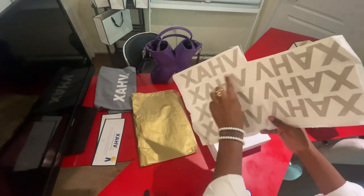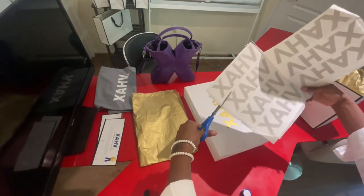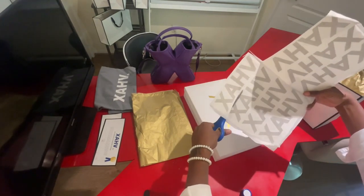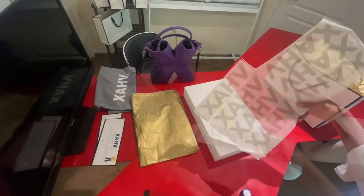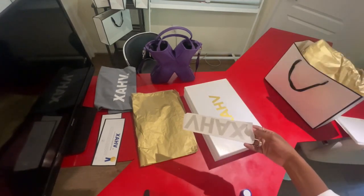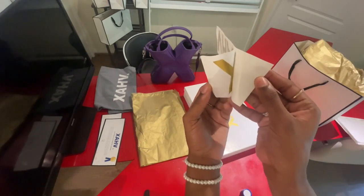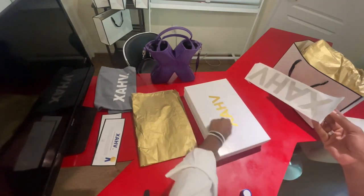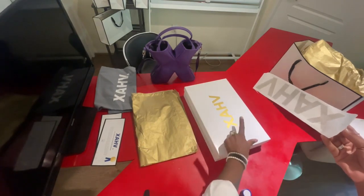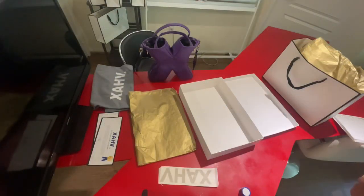We start by cutting out one of the stickers like so, then go ahead and place it onto the actual box. Once the label is cut off and the backing is removed, it should look like this. Then you simply lay it down, roll over it, and the end result will look like this.